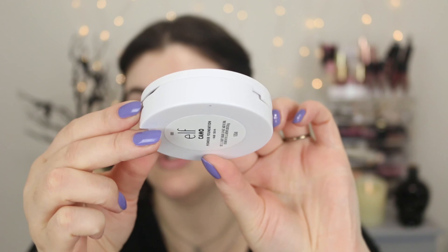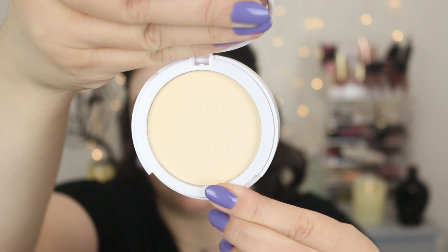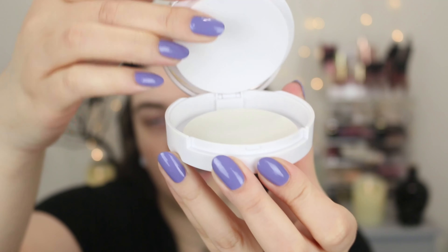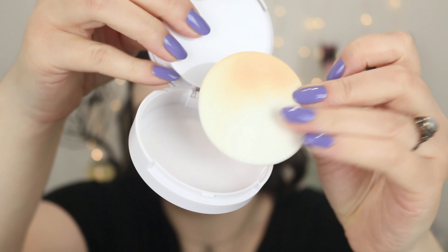So this powder foundation comes in a really cute little compact — just a plastic compact, has the shade name on the back. You open it up, it has a really nice little mirror, and it does have an imprint that says e.l.f. Camo, but mine's pretty worn out. I have the shade Fair 120N. Then you lift this part up and you have a makeup sponge if you'd like to apply the product with that. I like that there is a separate compartment so it's not constantly in contact with the powder, because natural oils from your skin can transfer to the sponge and cause hard pan.